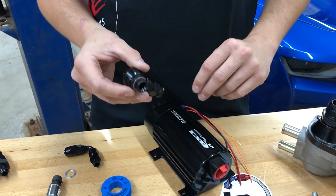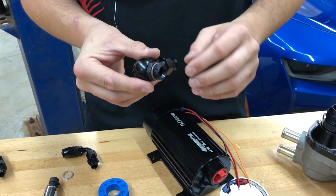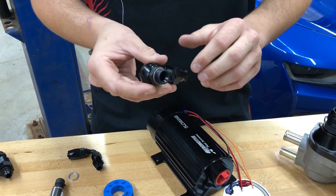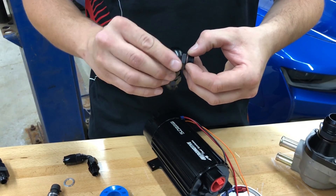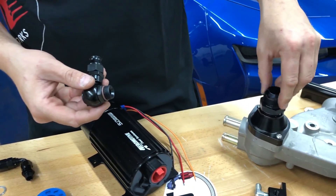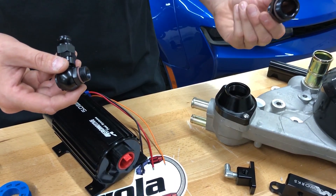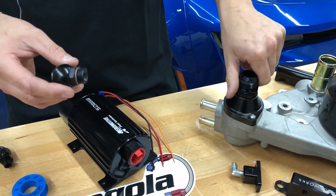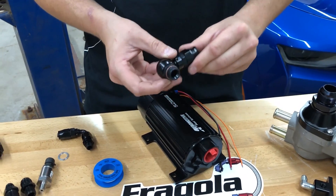When putting an O-ring fitting together for the first time, make sure you use an approved lubricant on the O-ring. We typically use silicone spray — that allows the O-ring to seat down into the counter bore without tearing or wadding up, and it safely seals along both the inside and outside so you can put it together and take it apart with less chance of O-ring damage.